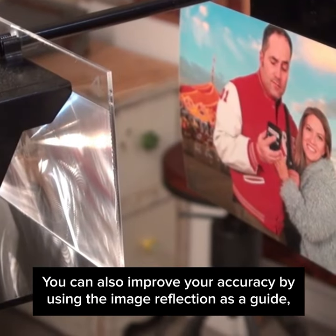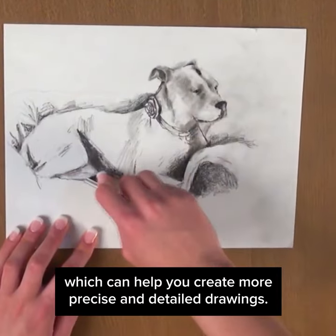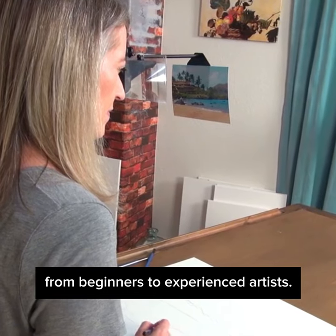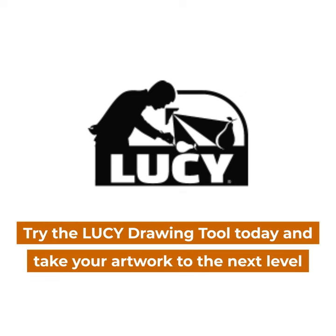You can improve your accuracy by using the image reflection as a guide, which can help you create more precise and detailed drawings. Used with photos or live subjects, the Lucy is suitable for all skill levels, from beginners to experienced artists. Try the Lucy Drawing Tool today and take your artwork to the next level.